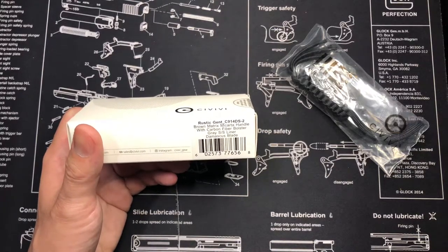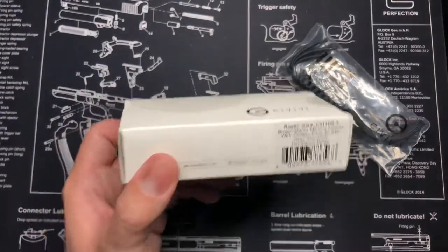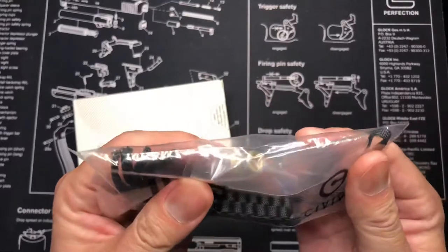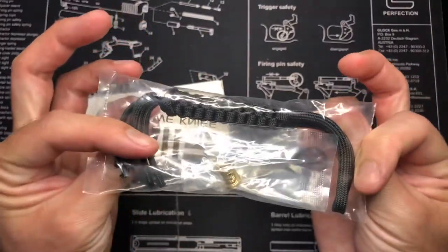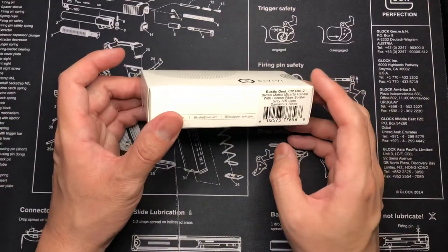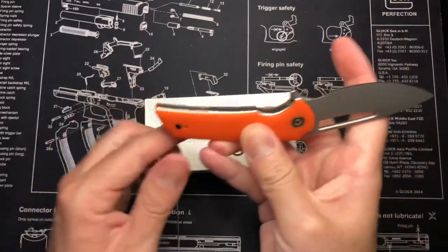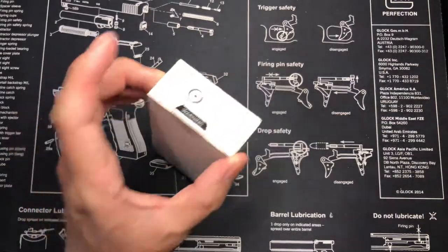I got this through White Mountain Knives - they offered a 10% discount on their site so it was a little cheaper, no shipping, free tax. I normally get my stuff through Blade HQ but I'll put links at the bottom to where you can purchase. It also came with a little bonus - it was my last purchase for Knife Day 2020 along with my orange Odium, which is this guy. Pretty cool, didn't know it was going to be included.